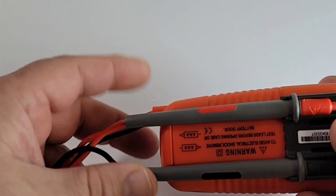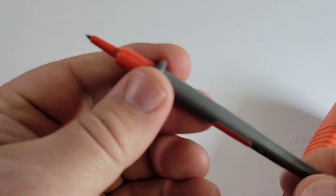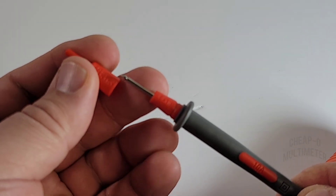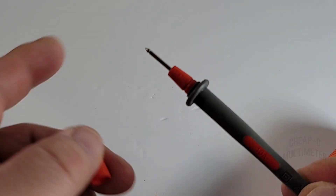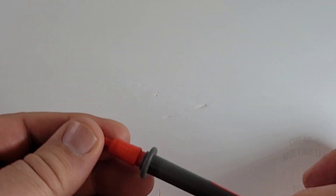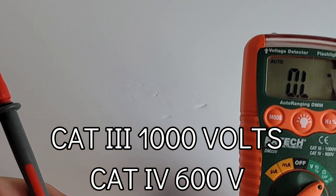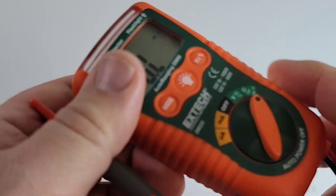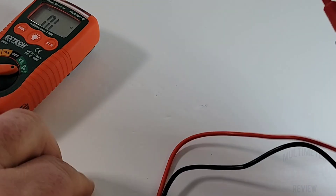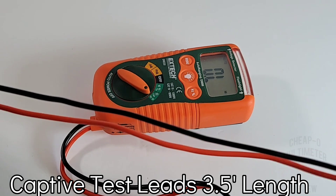Those leads are captive, as you can see. They have a really good quality feel to them, and of course that protector comes off giving us an extra CAT rating — we lose one CAT but have a lot more functionality. That is sharp. The CAT rating is CAT III 1,000 volts, CAT IV 600 volts. Take that with a grain of salt — I don't know what's in here yet, but I don't think it's going to be all that robust in terms of input protection. By the way, those captive leads are really long — about three and a half to four feet in length, so you're getting a lot of distance. You should be able to do most jobs without any issues.